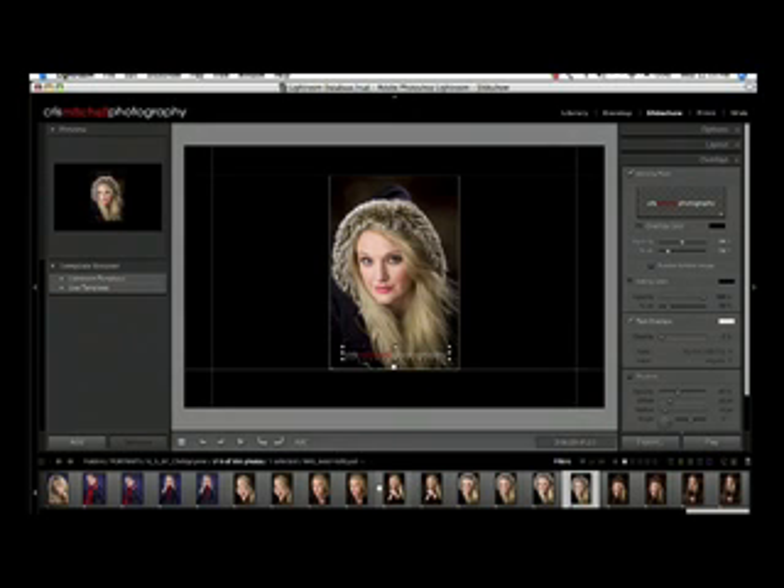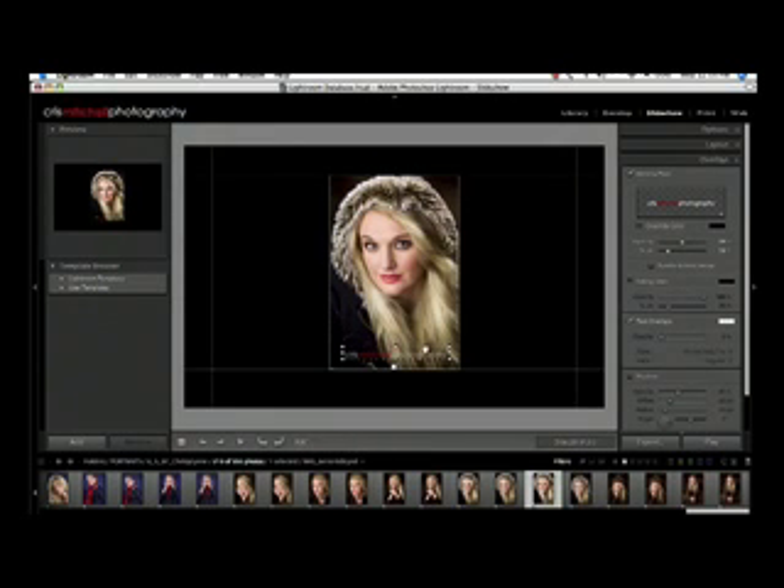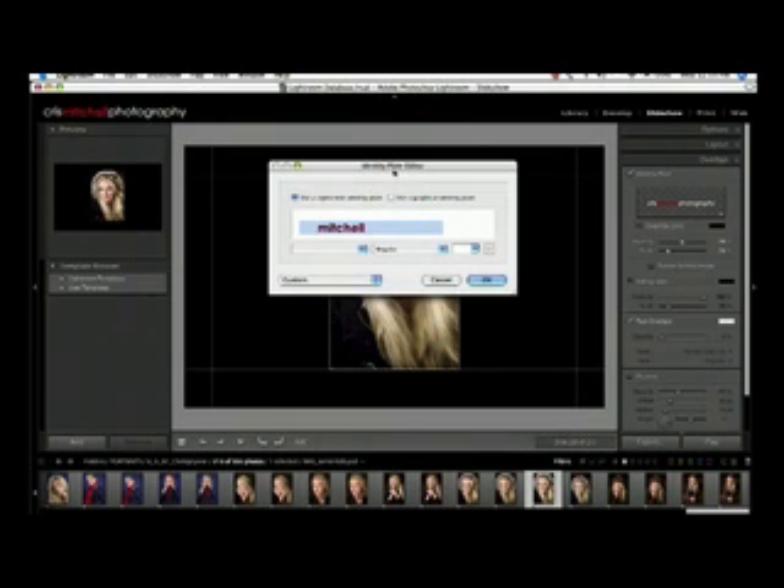This is a quick way to protect your images. Now if you want something more traditional, let's move this up to the middle of the screen and go over to our overlays palette. We're going to click on the identity plate and select Edit. This pops up the identity plate editor. We'll delete out our current identity plate, then hold down the Option key on a Mac and type the letter G, which gives us our copyright symbol.